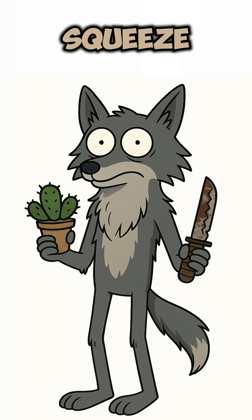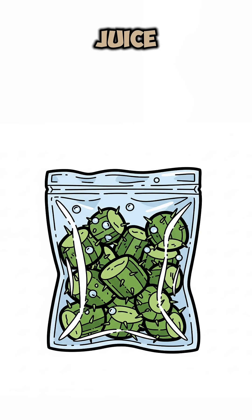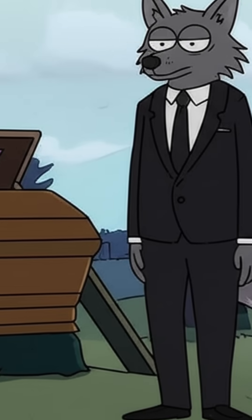If you're unlucky and stuck with cactus, same deal. Slice, squeeze, catch the juice. Don't pick the wrong cactus unless you enjoy hallucinating your own funeral.